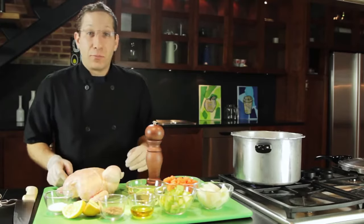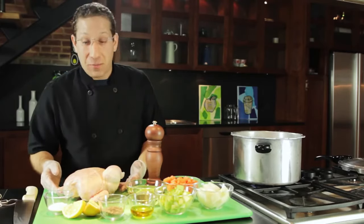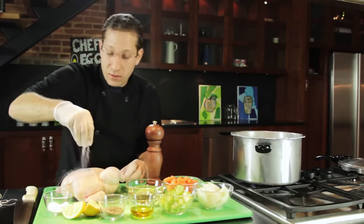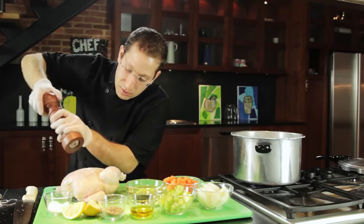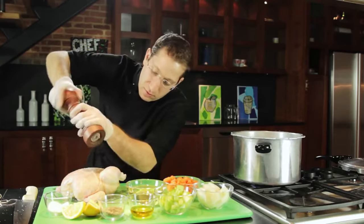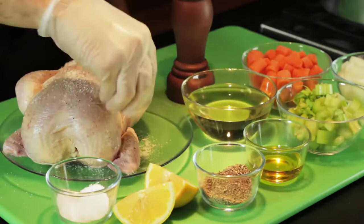Making a roasted chicken in a pressure cooker is really easy. The first thing you have to do is season your chicken properly. We're going to take some kosher salt — it gives you a nice crust on the outside — and we're going to add fresh cracked pepper and some dried herbs.